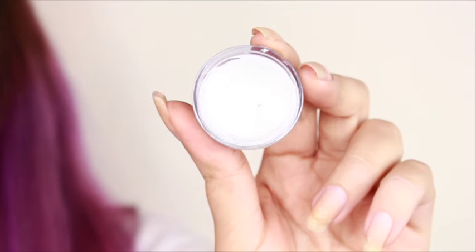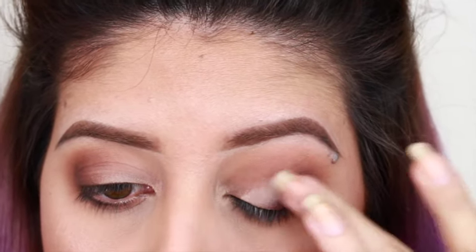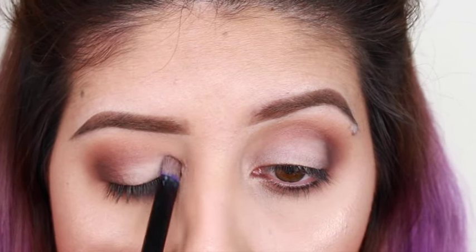To make my lid color pop, I'm going to be using this NYX White Base, and I'm going to apply it first with the brush, then blend it in with my finger. You want to make sure you apply it a little bit because it could crease on your eyes.